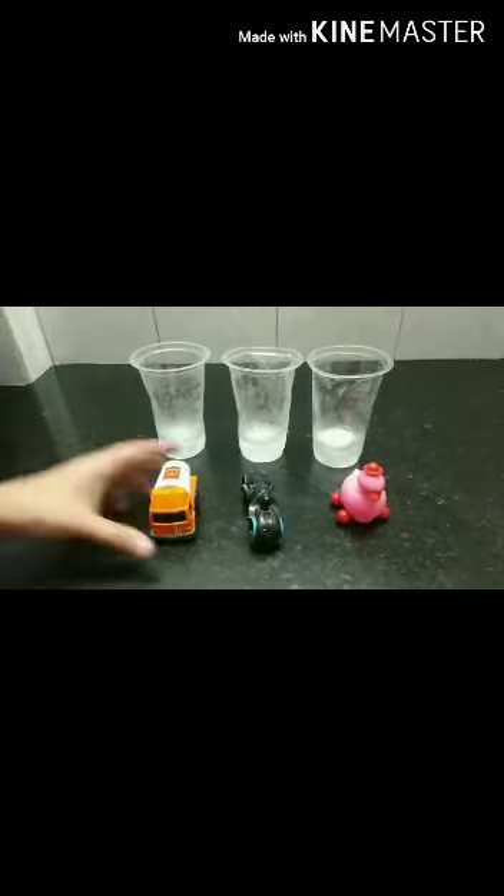Now I am going to pour some water in the glass to freeze them and make a base. Now that the water in all the glasses has been frozen, we will put the toys in it and pour water until it immerses the toy.